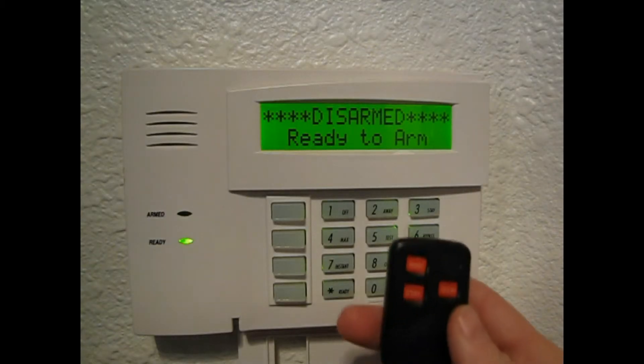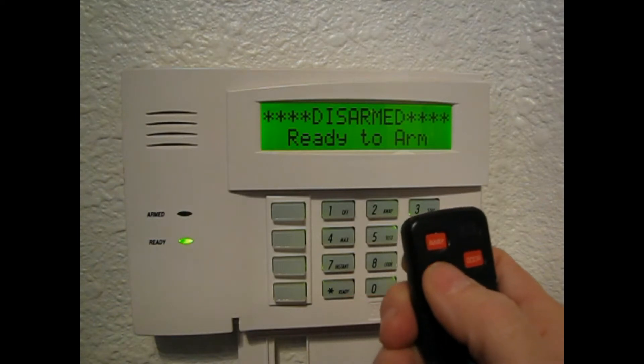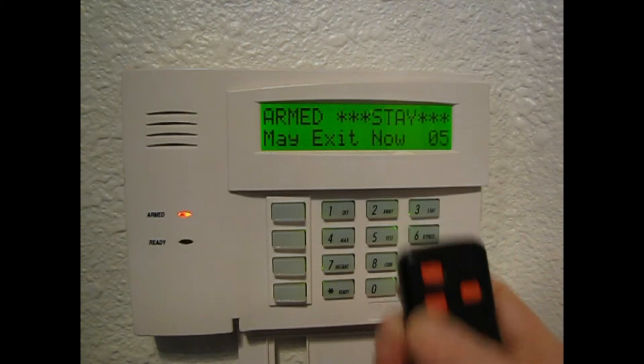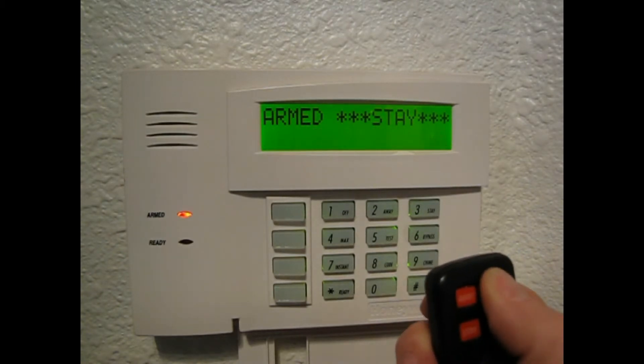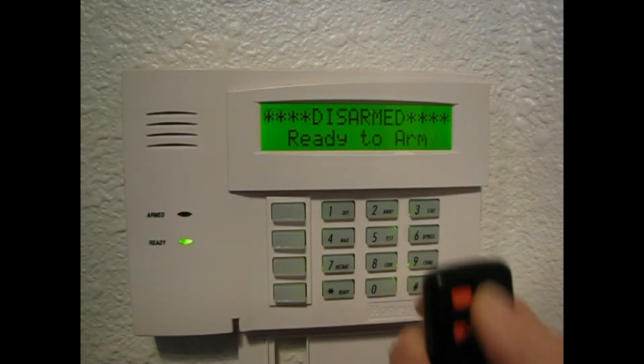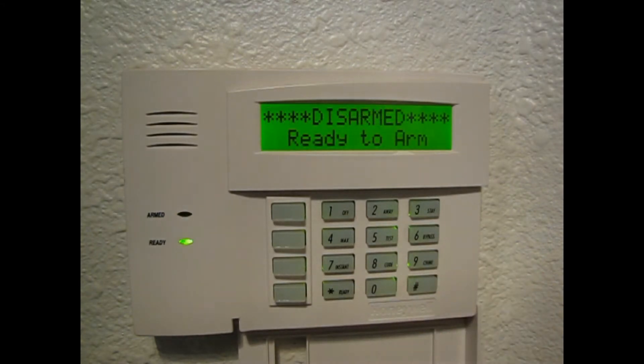There are four buttons, and each button is programmed to do something specific. When this button is pushed, it arms your system in stay mode. If you want to disarm your system, you press this button. You don't even have to enter any secret user codes. Now that's totally cool in my book.